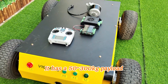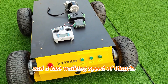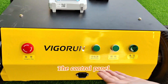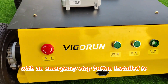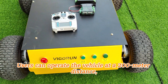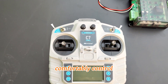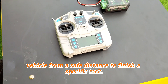It has a 50 to 300 kg payload and a fast walking speed of 6 km per hour. The remote control panel design is quite simple and clear, with an emergency stop button installed to ensure the safety of users in emergency situations. Users can operate the vehicle at a 200 meter distance, comfortably controlling it from a safe distance to finish a specific task.